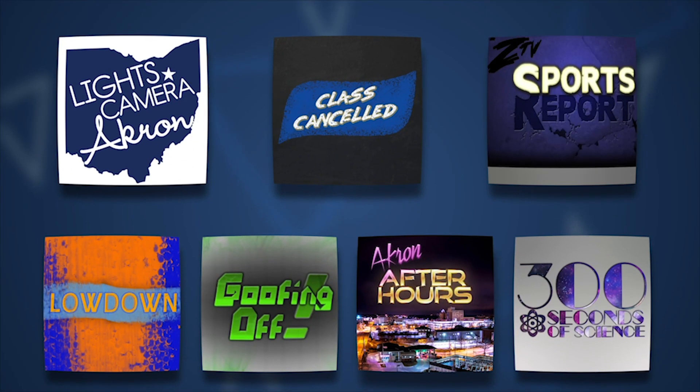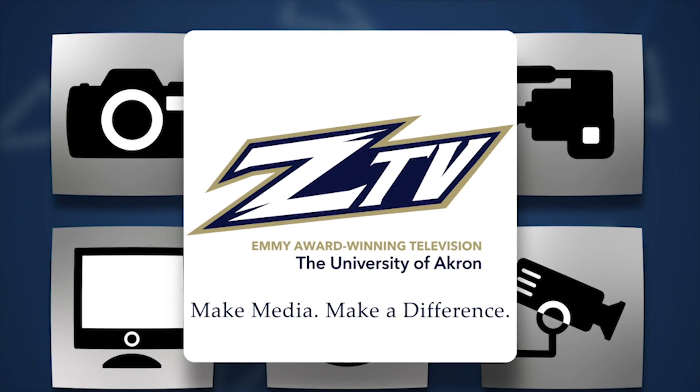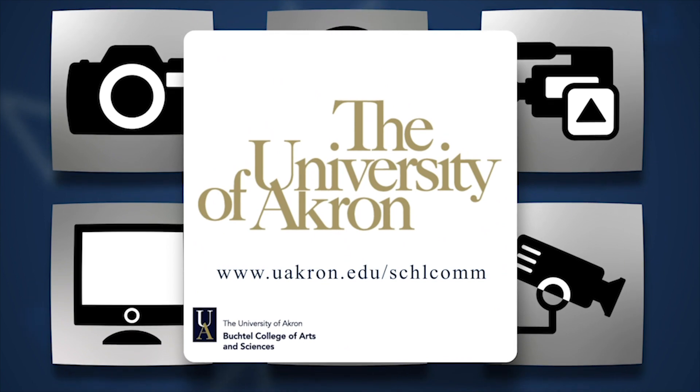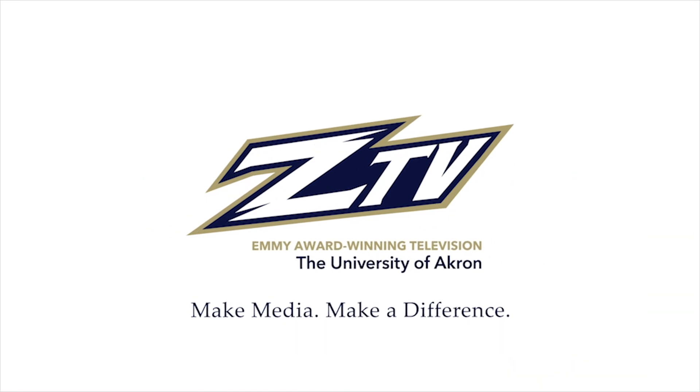This program was produced by ZTV at the University of Akron. Do you want to gain experience in video production, professional social media, or working with real clients? Visit the UA School of Communications online or follow us on social media to learn more. ZTV — make media, make a difference.